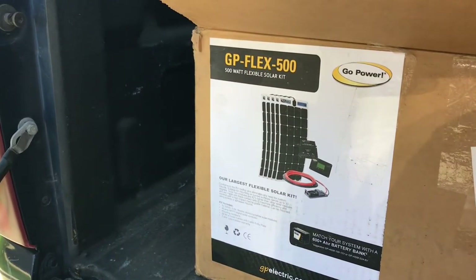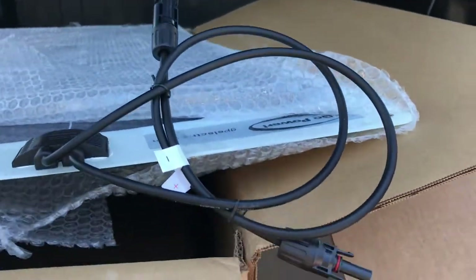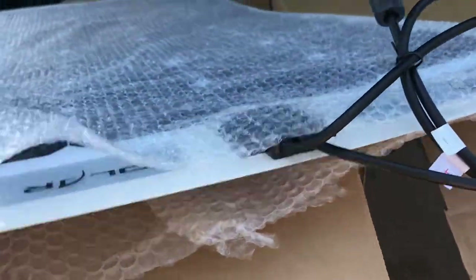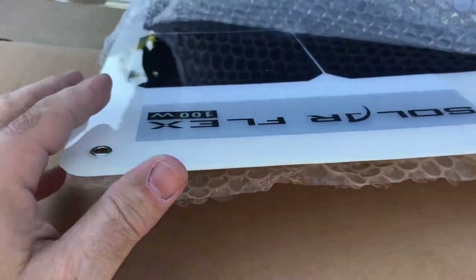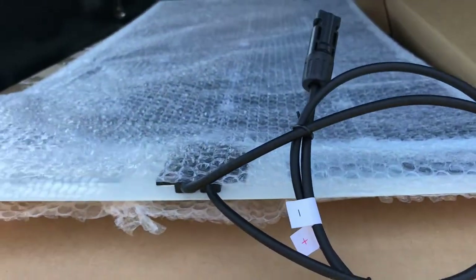Alright, I got the box open. This is the Go Power GP Flex 500 kit. In there you get five of these panels — they're all individually boxed. They are 100-watt panels. They have bigger mounting holes. I'll be using VHB tape again, though you should leave a gap between them when you put them on because they'll tend to expand. I just hope the coating is better this time.